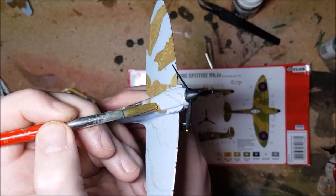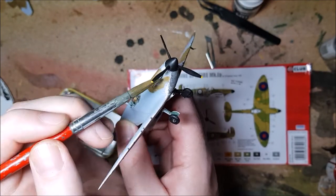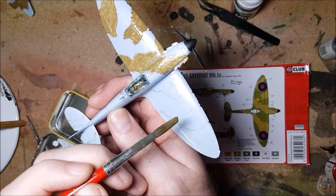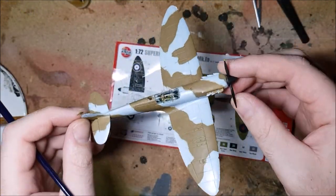Onto the painting. I'm using Vallejo British Standard Dark Earth for the brown, British Standard Dark Green for the green, and ArmyPainter black and white and Gun Metal for the underside. All of the paints are going to be built up in three or four thin layers.